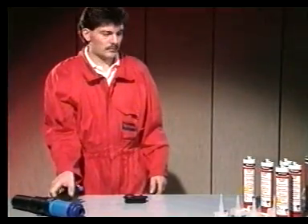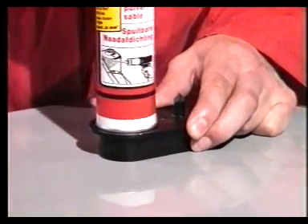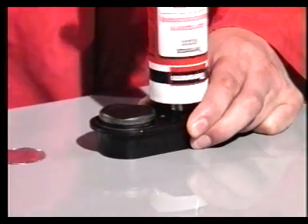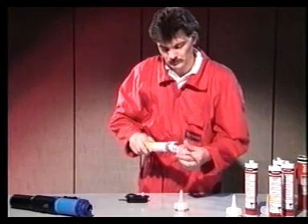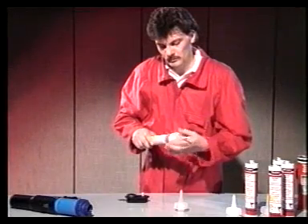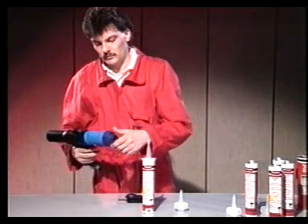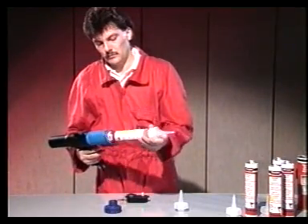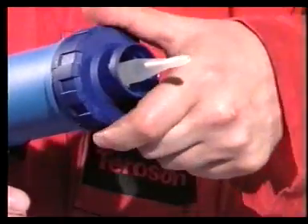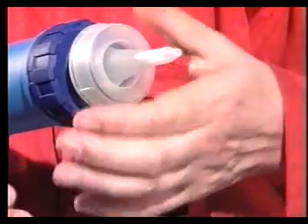Preparándose para trabajar con el Terostat 9320: perfore la base del cartucho con un punzón y utilice la aguja para abrir la membrana que se encuentra dentro de la cánula. Rosque la boquilla fuertemente al cartucho. Coloque el cartucho en la cámara de la pistola. Coloque con cuidado la tapa exterior de color azul y después el empalme del aire a la tapa hasta su tope máximo. Ya está conectado el suministro de aire.